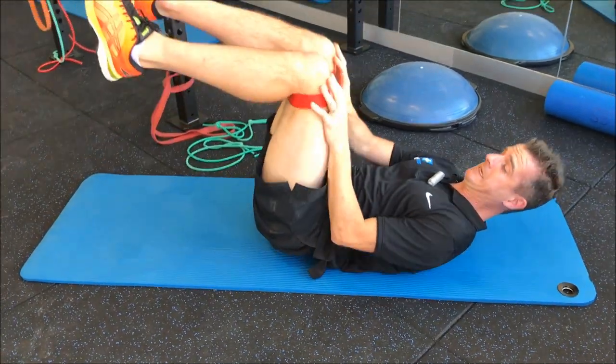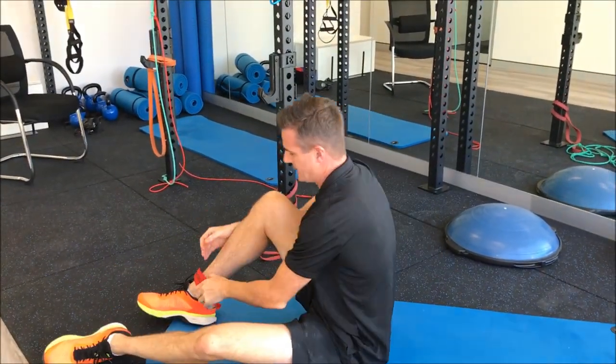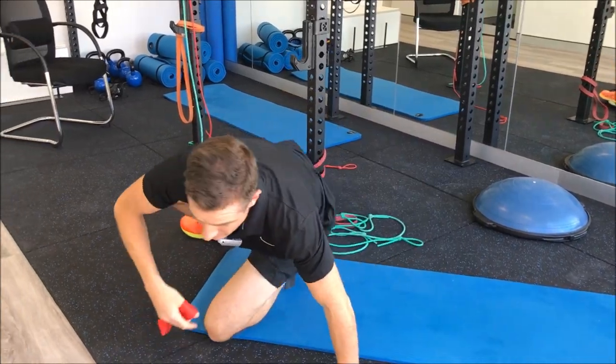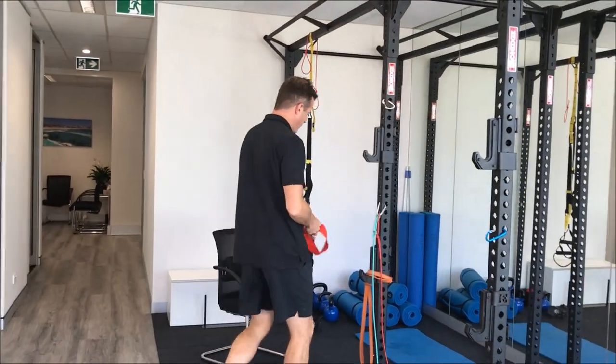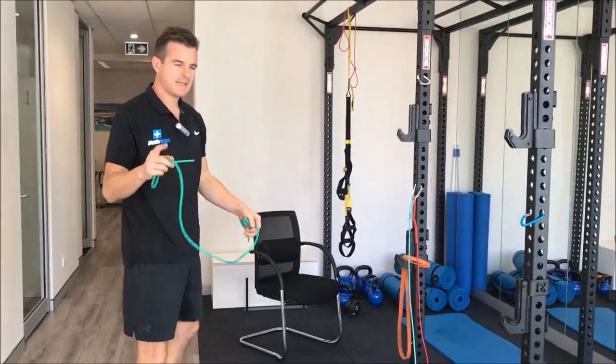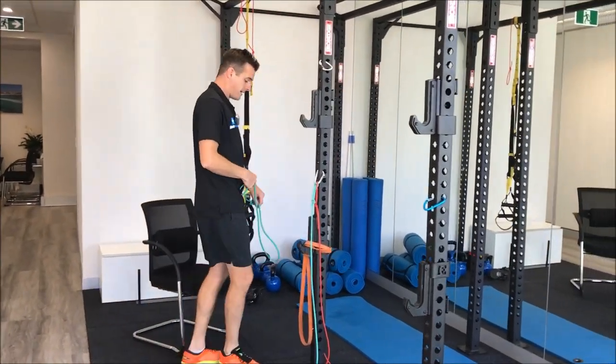That's a real easy one. The second exercise in that set is hamstring curls. You can do these either sitting or standing. Get a band — the heavier the band, the harder.